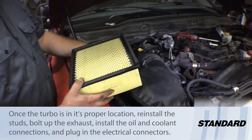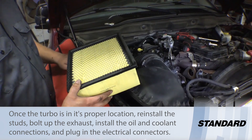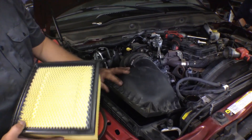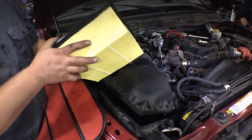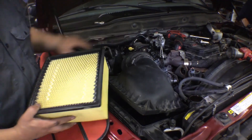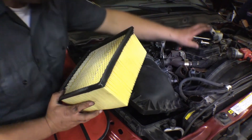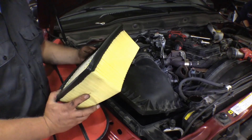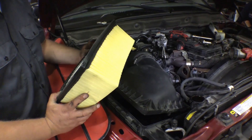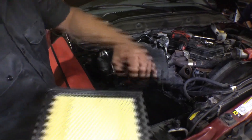Our new turbo is in. We've tightened all the connections, torqued it up to the manifold, got the exhaust clamp tight, and plugged in the electrical connection. We've gone ahead and installed the air intake. One thing we need to do is install a brand new high-quality air filter — we need to protect our investment in the new turbo. Once that's done we'll install the battery and go ahead and replace the crankcase breather we talked about earlier, underneath the valve cover. Then we'll top off the fluids and this thing will be ready to fire up.